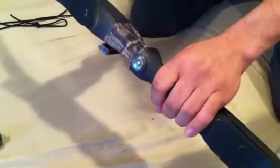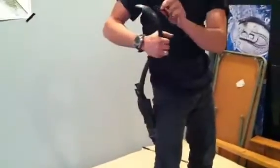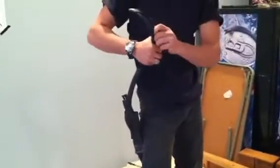Here we have our compass. It's made for left-handed or right-handed. We also have pikes that are on the limbs, and paracord on the other limb. Now to string it, all you need to do is come up, and then it's ready for shooting.